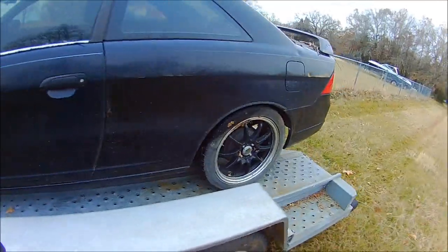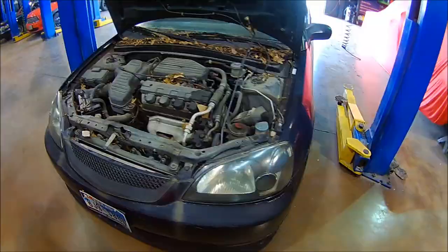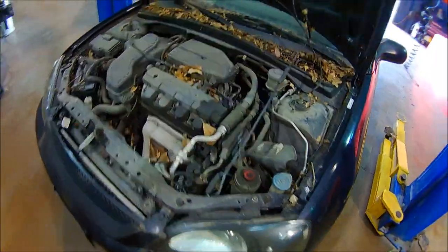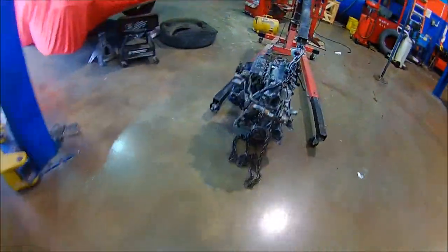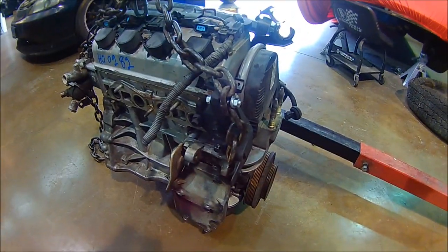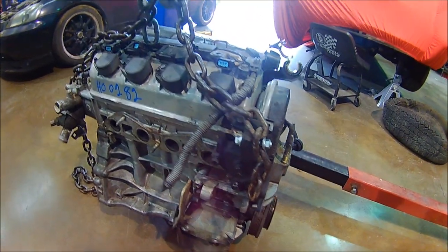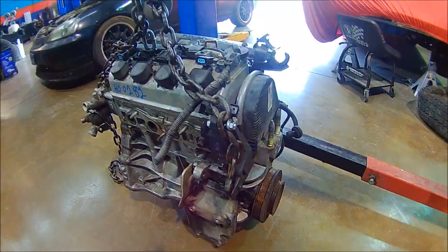All right, we are all loaded up, strapped down, and ready to go. We've made it to the shop and it's time to begin the teardown. Over here is the new engine — I've already done a timing belt, spark plugs, and a couple of gaskets to it, so it's ready to drop in. All right, draining fluids.